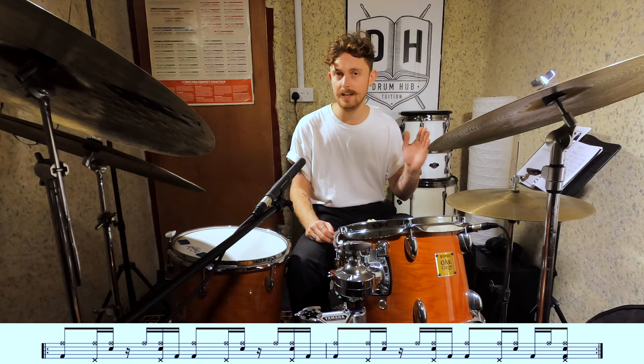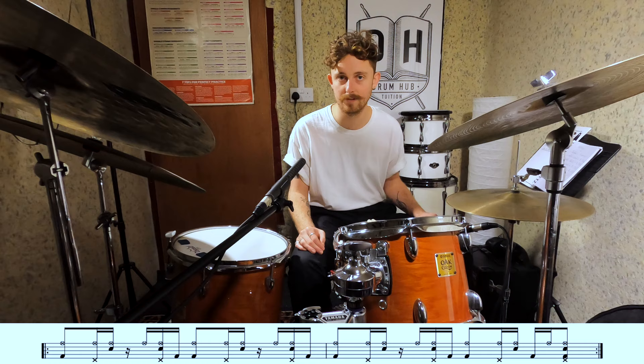Marcus Gilmore is an absolute master of independence and improvises quite a lot with his hi-hat foot, but for these grooves we're going to keep our hi-hat foot firmly planted on the offbeats — one-and, two-and, three-and, four-and — and use this as a starting point. Feel free to improvise whatever you want with your hi-hat foot in any of the grooves we look at today. That's a lot of information, but it'll make sense when you hear it all play together. I'm going to play it for you at half speed and then at full speed.